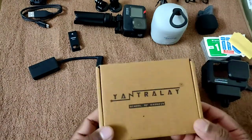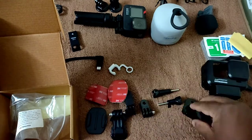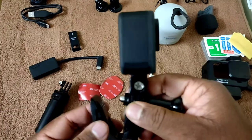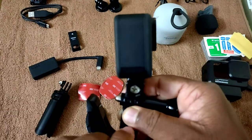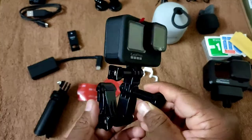Let's move to the next product — the J-hook helmet mount. Our next episode will be dedicated to the helmet mount itself, so you can find more details there about how I'm going to mount it.